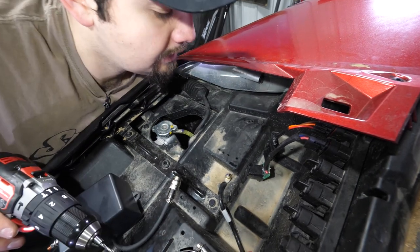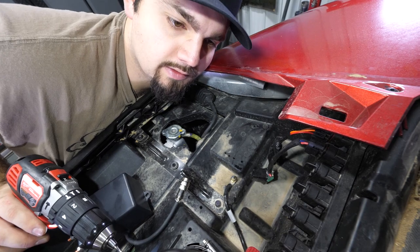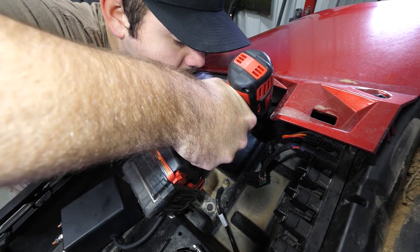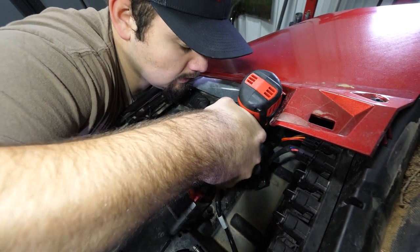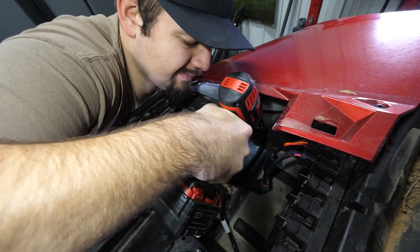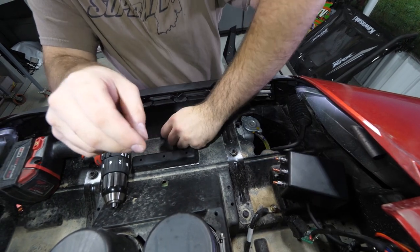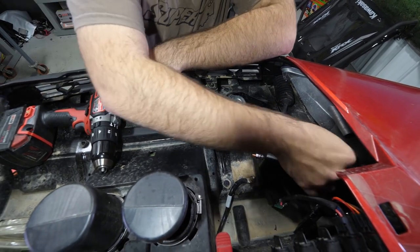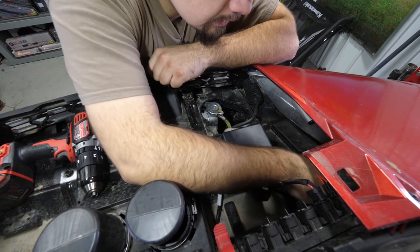Just to double check, we're going to reach our hand up in here and make sure there's nothing we can hit that's going to get torn up. It looks like there's a piece of harness — we'll just go ahead and pull it down and then drill the hole. It is easier if you get the hardware for the solenoid first and just stick a couple of the bolts through so you can find your previously drilled hole.